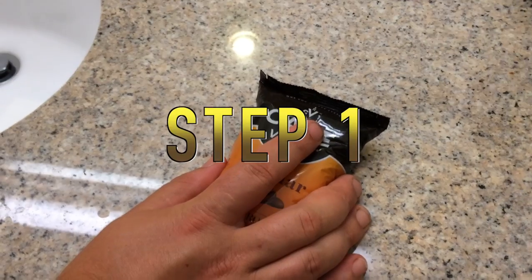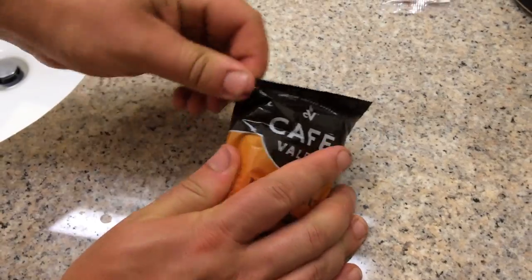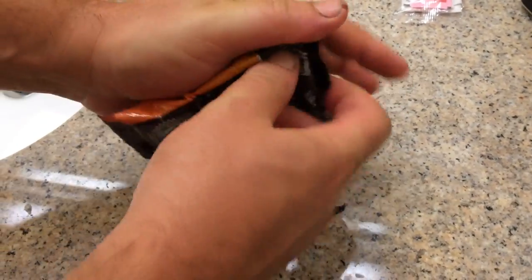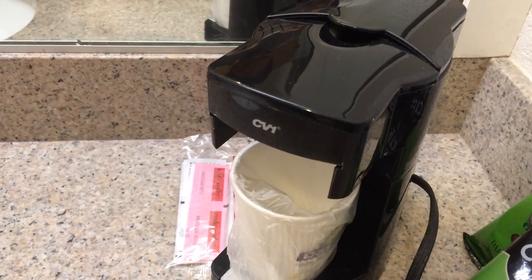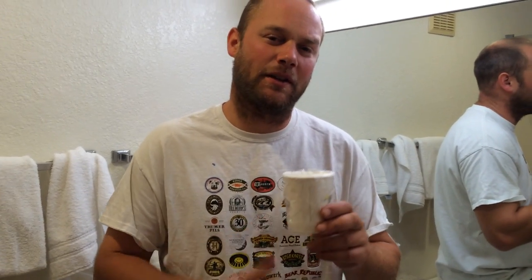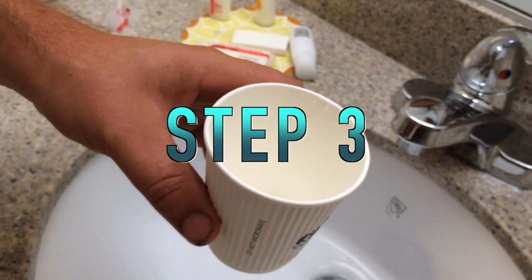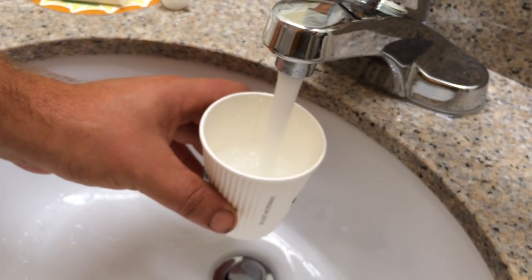Step one: remove flavor bin from package. Step two: insert flavor bin into the CV one coffee brewing station. Every hotel coffee cup comes with a protective shield — always take that off, as the hot water can burn through this thin plastic. Step three: fill hot cup with desired amount of water. Don't overfill.